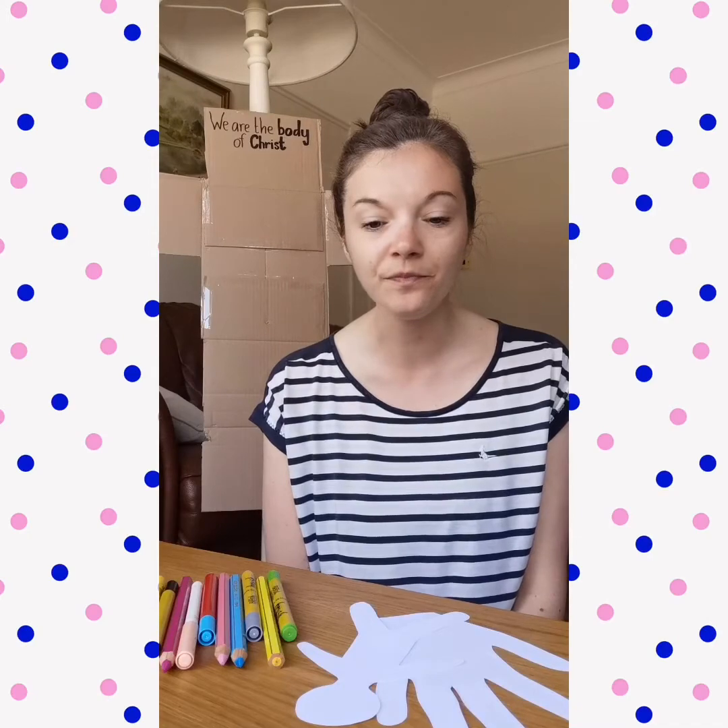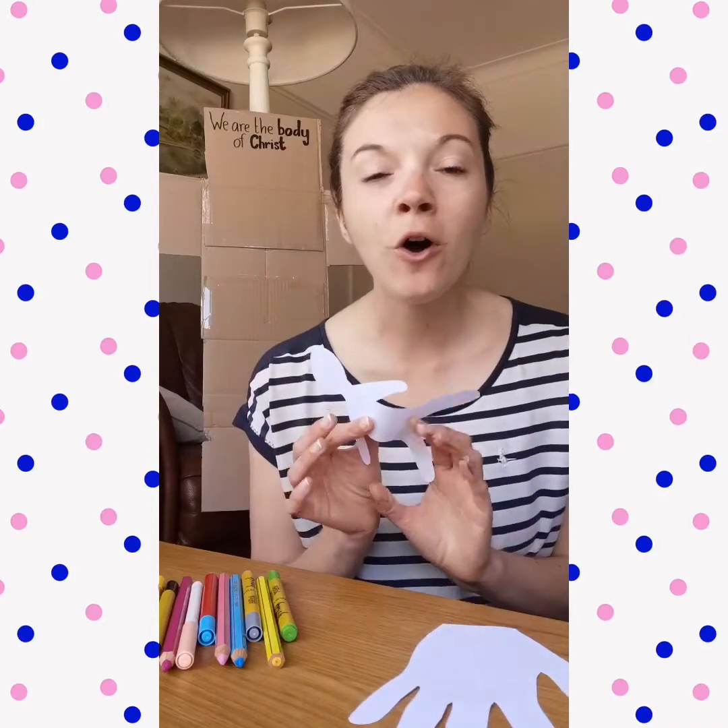Take some time now to fill your body or your hand up. Once you have got your bodies or your hands all filled up, now is a time where you can pray for one another, because sometimes we don't think about all the good things about ourselves — we really quickly go to all the negative things. So now is the time to build each other up in prayer. Take this time now as a family to pray for one another.